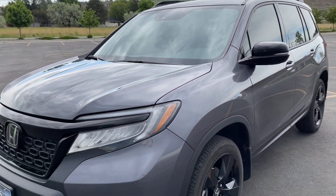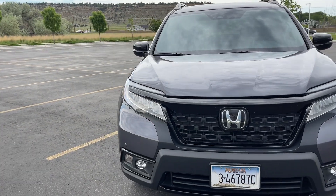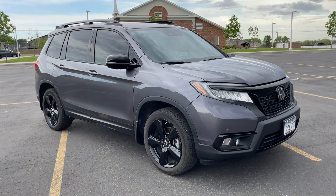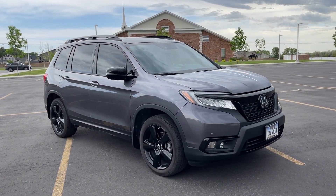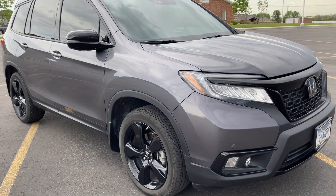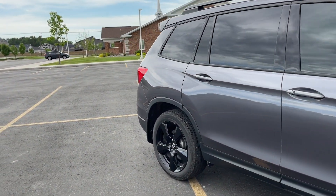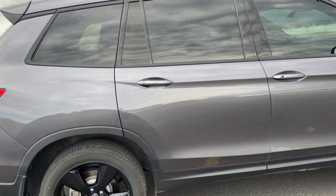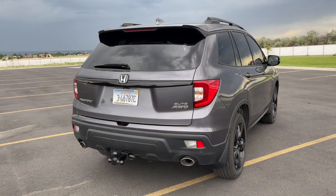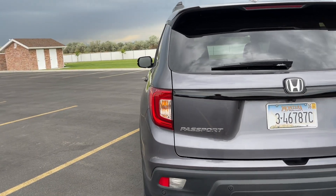As far as right now goes, this thing's running awesome. I do my own oil changes and I've changed it twice already — should have only changed it once, but I did a precautionary change at like 5,000. I've got that on video as well. I'm kind of thinking about putting a skid plate on this — they do have a couple aftermarket options. Overall it looks pretty good.